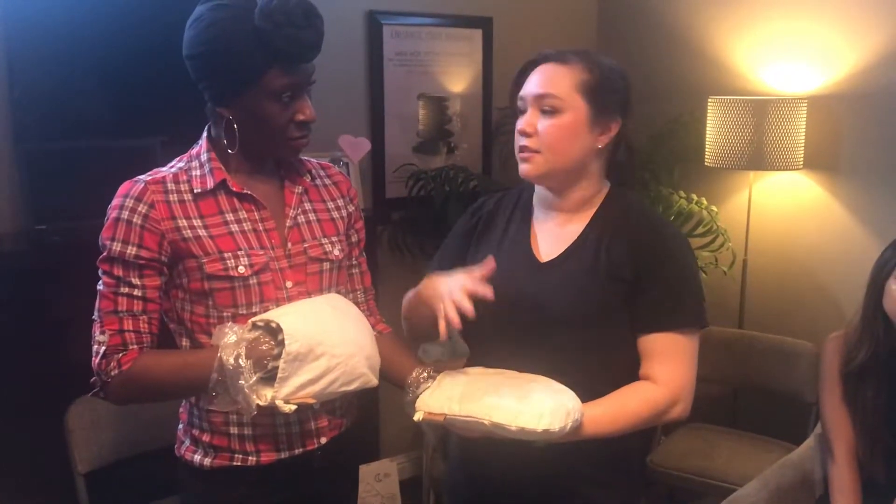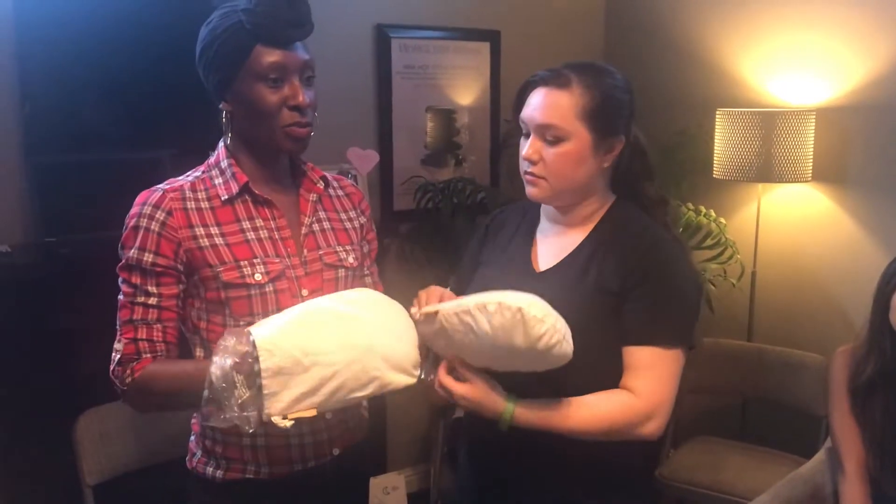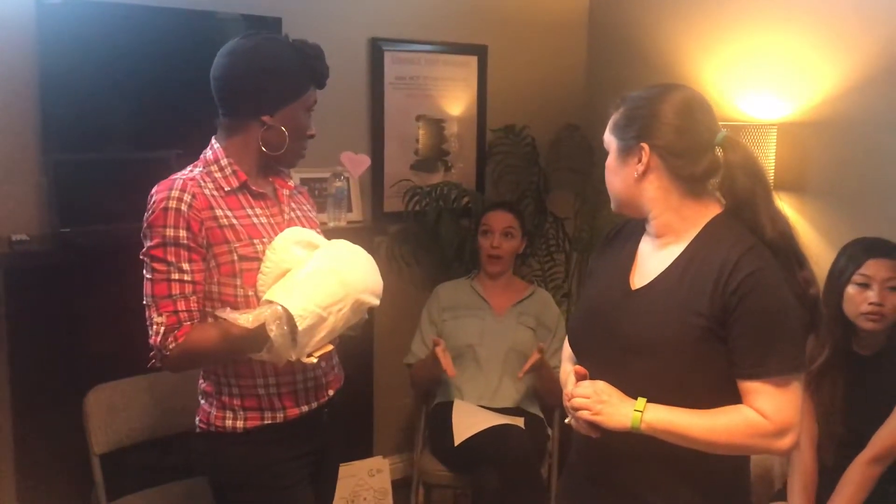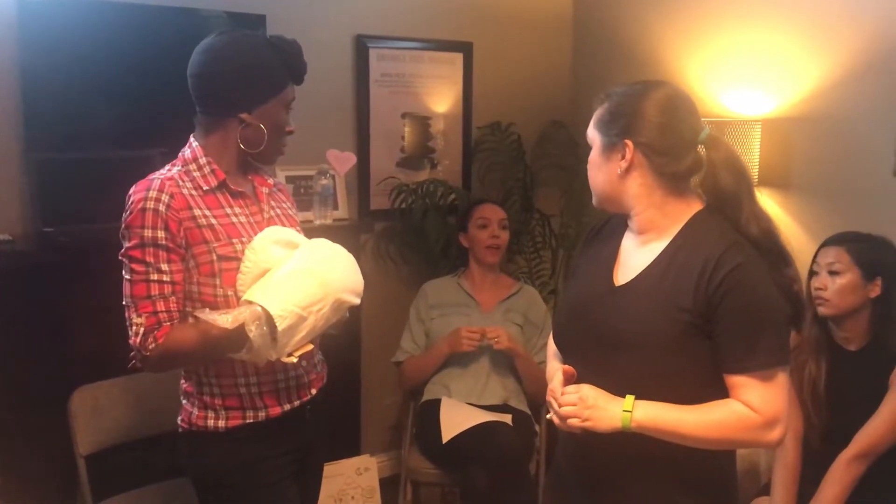For estheticians: this is the point where you continue on with whatever you're doing. You would put this on right before you do the second mask, so you can be doing something while it sits. Put it on first, then go into your second mask. By the time you apply the mask, the oil is saturating on their hands. Then when you get ready, that's when you do your hand and arm massage, pulling these off and massaging the rest in. You want it to sit on the skin for 10 to 15 minutes. Even after the enzyme mask and extractions — by the time you get to your second mask, you're ready to massage the oil in.